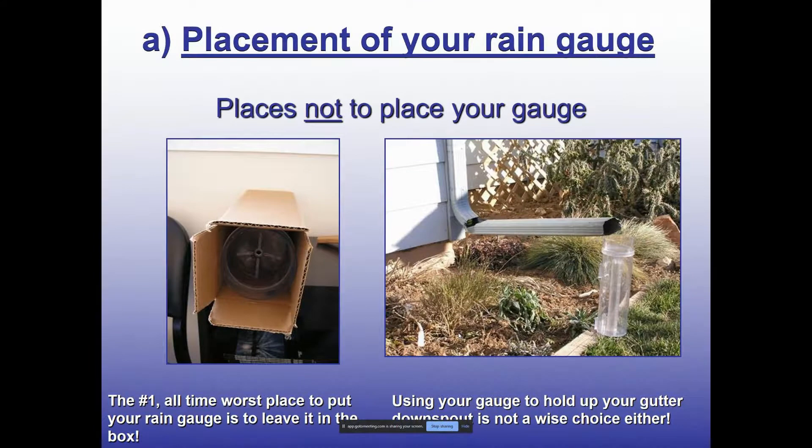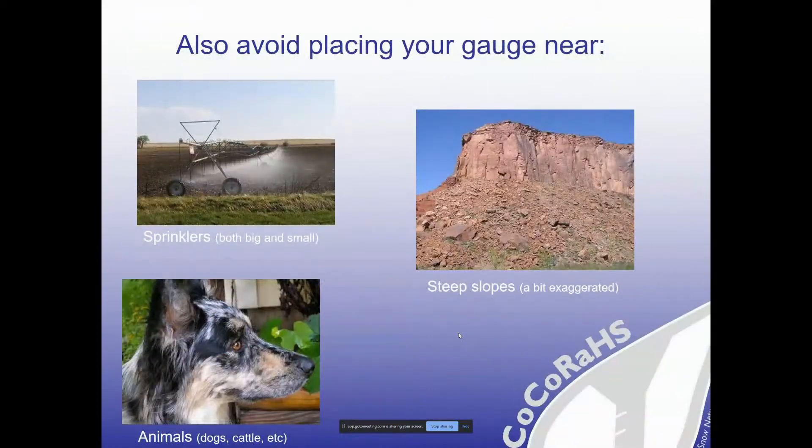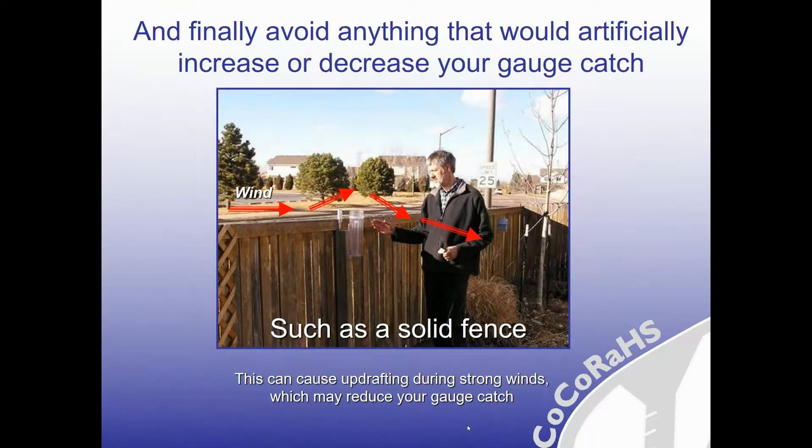We understand that not everyone has the most ideal location and setup — and that's okay. The worst locations for your rain gauge are keeping it in the box or putting it in an obvious location where it's practically useless, such as under the gutter downspout. Less obvious bad locations include right by trees, buildings, and tall structures. While the deck may be convenient, it's still too close to the house. Also be mindful of sloped areas, sprinklers that could alter your data, and interference by pets and other animals.